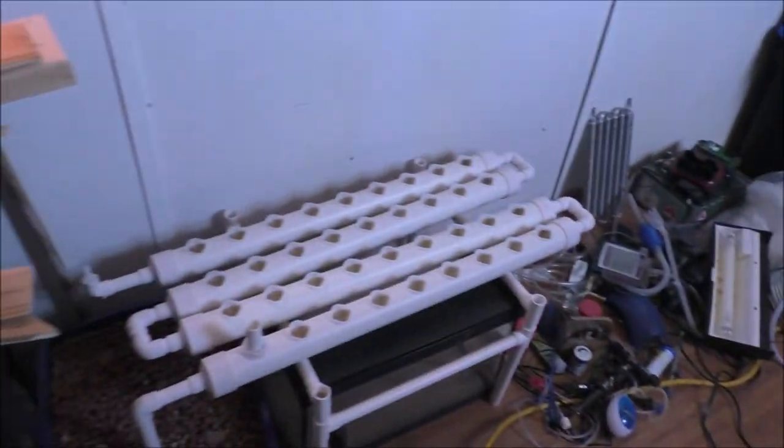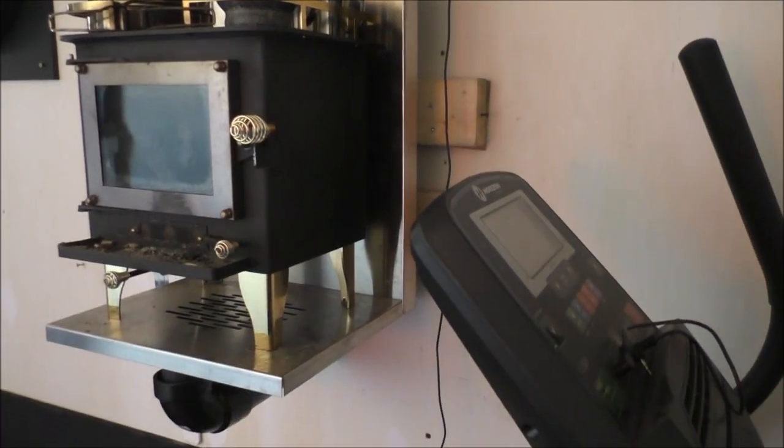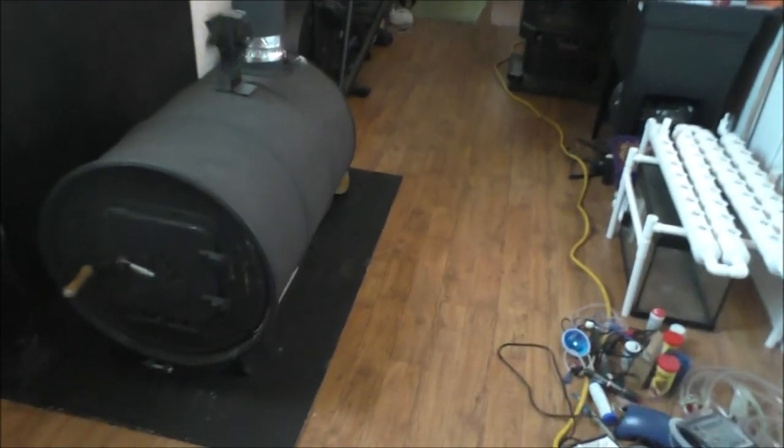We're slowly getting things together at the tiny house - aquaponics is coming in the future. This stuff is going to be gone in the spring, so I'll be busy taking it all down. It's no joke heavy, so I'll have to figure that out. The hula girl isn't getting much light back here - she moves a little bit every once in a while but that's it. I'm out of here, letting the stove chill out and cool down.